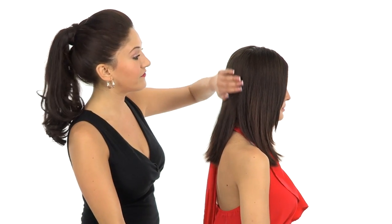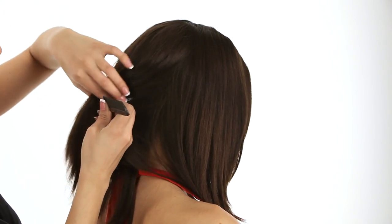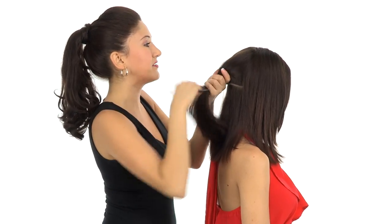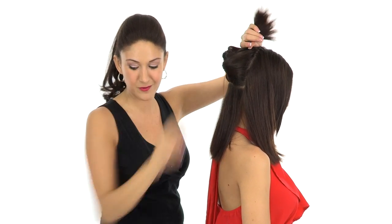I'm going to show you how to apply the two-piece extension system on my model Roxy, and I'll just turn it to the side so you can see what I'm doing. The first part I'm going to take is right here at the occipital bone, right where the head begins to round or change shape. You can make your part using your finger or a rat tail comb. A wonderful thing about this extension system is that it comes with two clips already, so you have everything you need to hold the hair out of the way while you work.